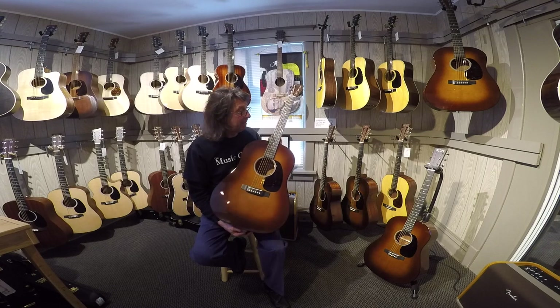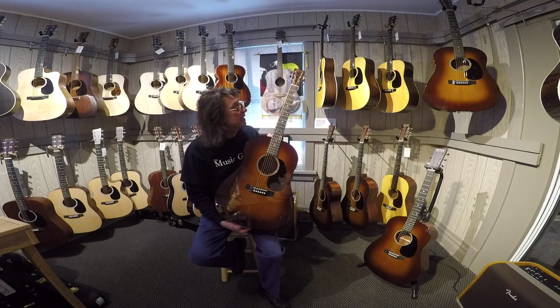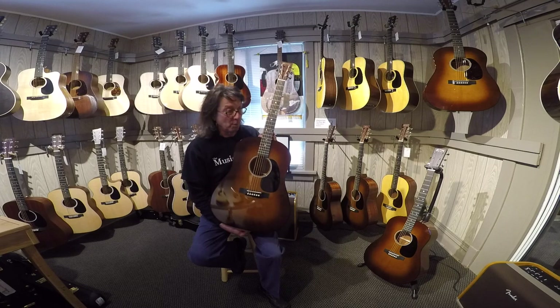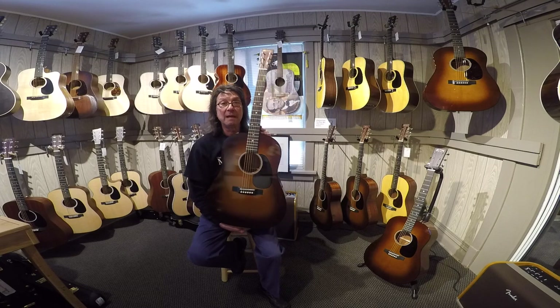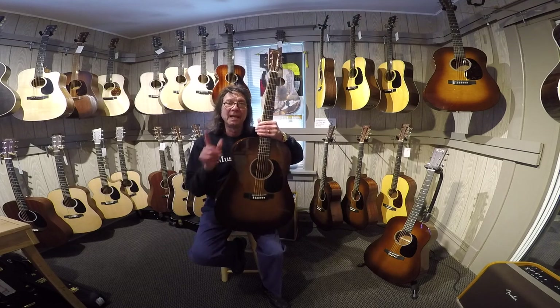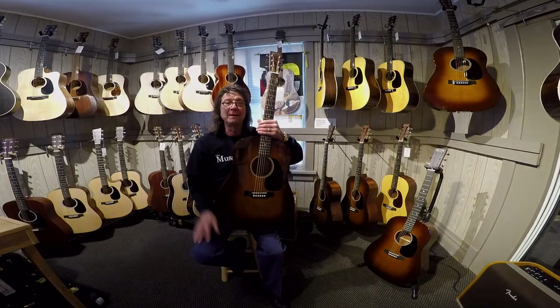Please stop in. I think Dave's done videos on these, so if you want to give them a listen, please do so. Questions, don't hesitate — give us a call, stop in, check one out. Thanks so much for your time. Thanks for checking in, and I'll look for you down the road. Bye-bye now.